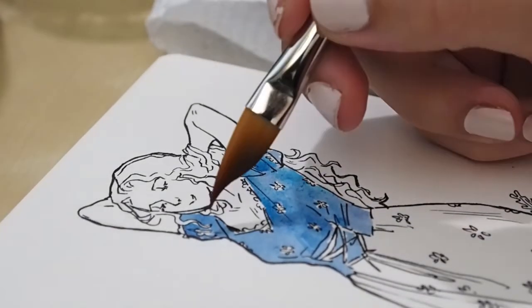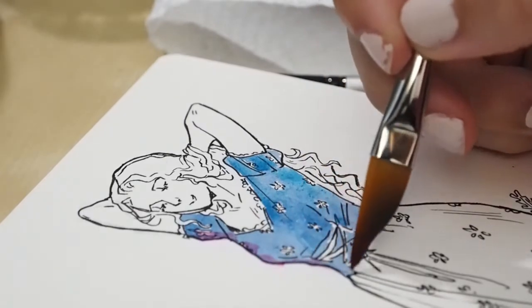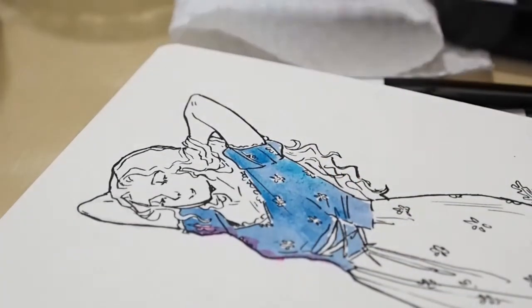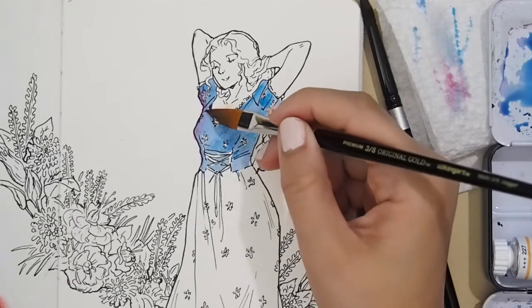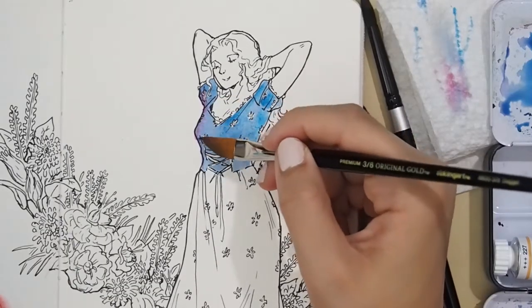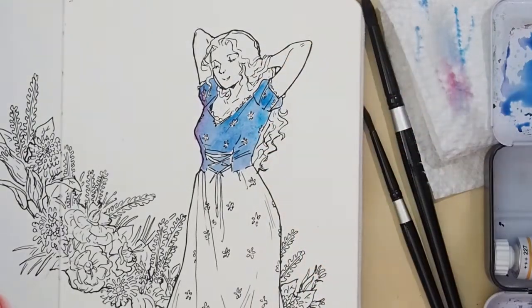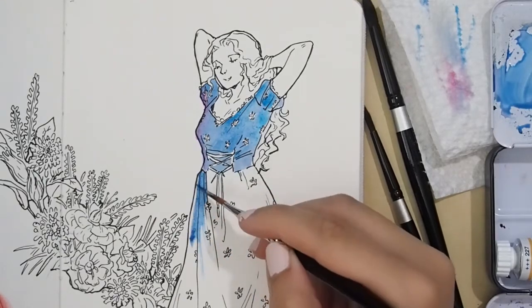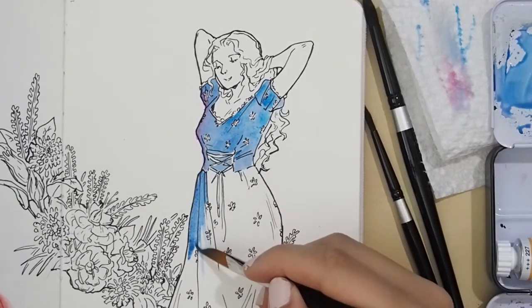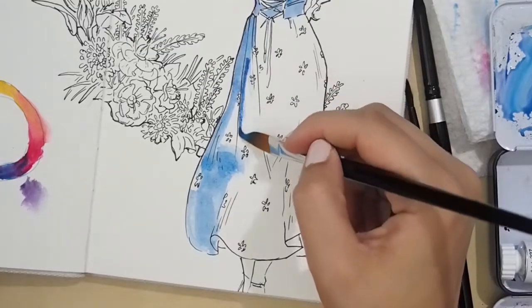The character you see here is my comic character Eleanor. I create a comic called Dazer and Eleanor, which you can read on Webtoons — it's on pause right now but returning in about three weeks. I felt like I don't draw Eleanor being cute and pretty very often; I draw Dazer being handsome a lot, but not Eleanor as much.